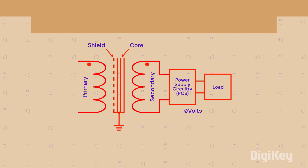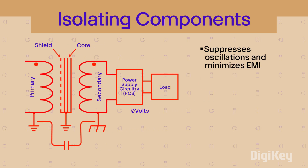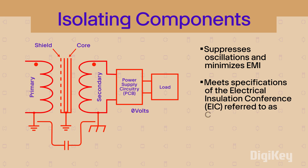A safety capacitor placed between isolated grounds suppresses oscillations and minimizes EMI. A capacitor that meets specifications established by the Electrical Insulation Conference, or EIC, is referred to as a Class Y type.